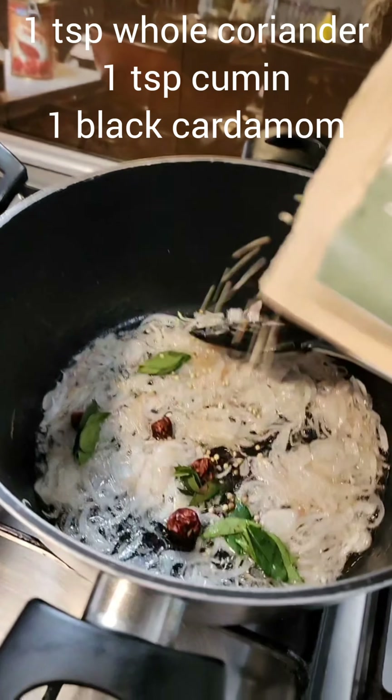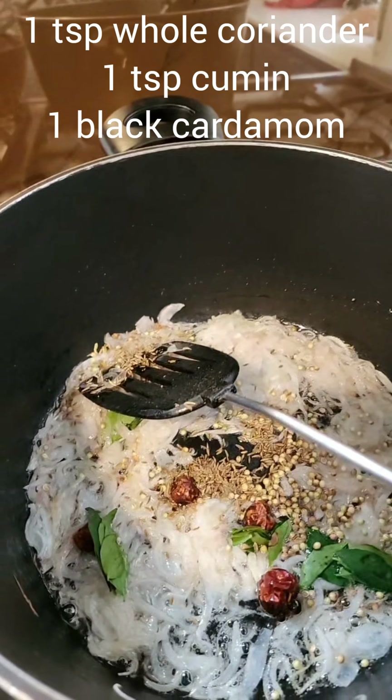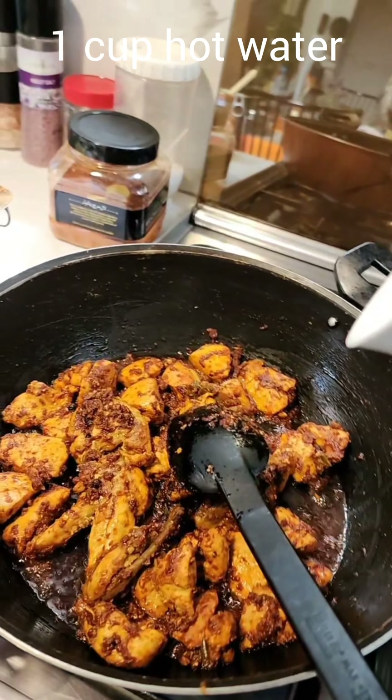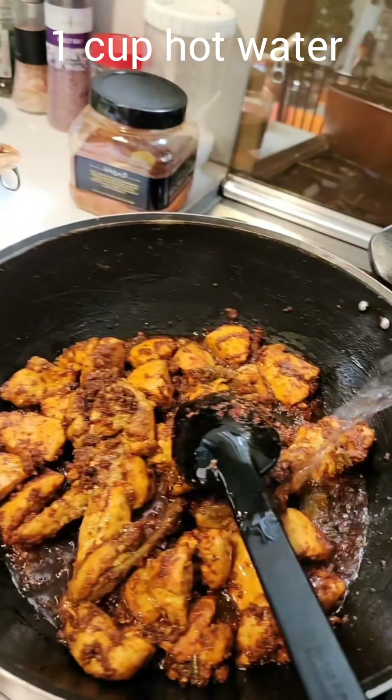The masalas going in are three-quarters of a teaspoon each of red chili powder, turmeric powder, and coriander powder — no cumin powder. I have to sauté this really really well, and that's happening well.